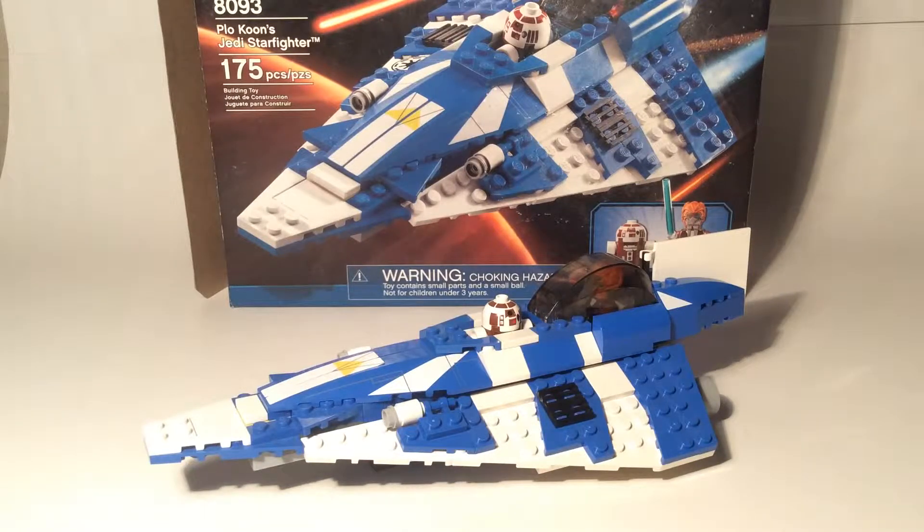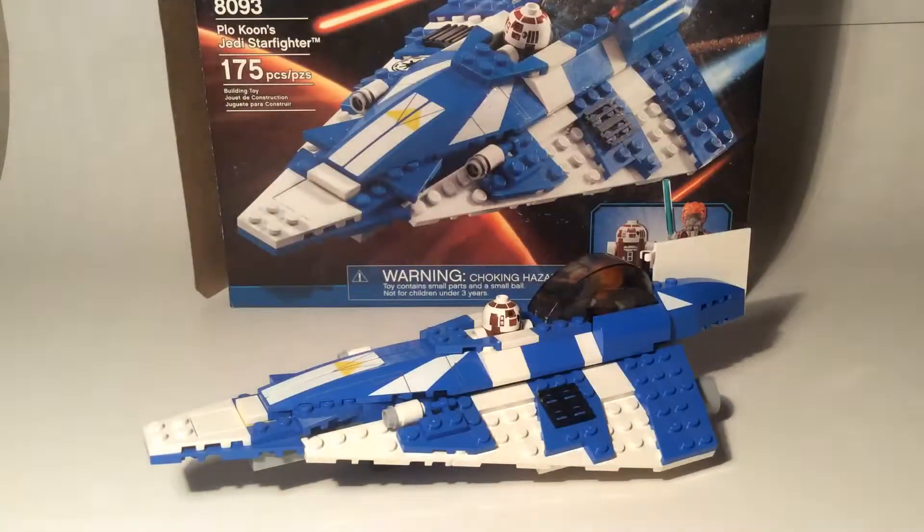It's recommended for ages 7–12 and comes with 175 pieces. This set was released in the summer of 2010, and it came with one instruction manual. The box has some white spots on it — this is the worst condition box I have because it got a little water on it during moving. The set retailed for about $24.99 back in 2010, and right now I imagine if you have it sealed it might go for $40 to $50.